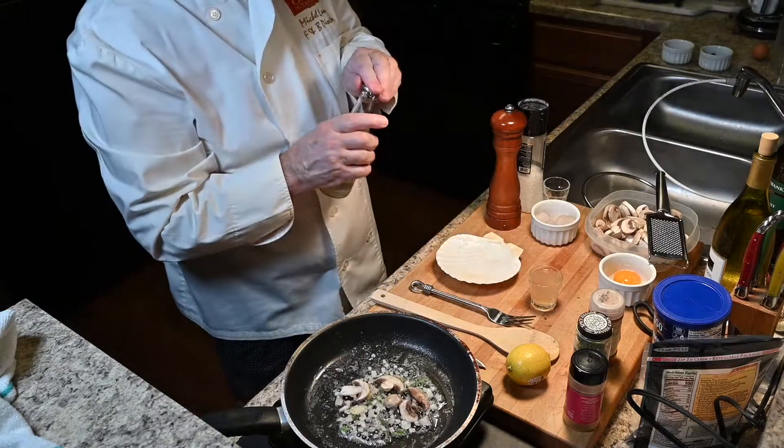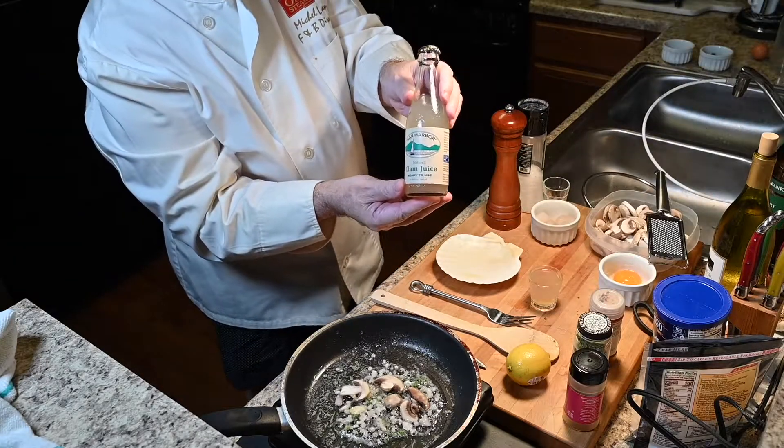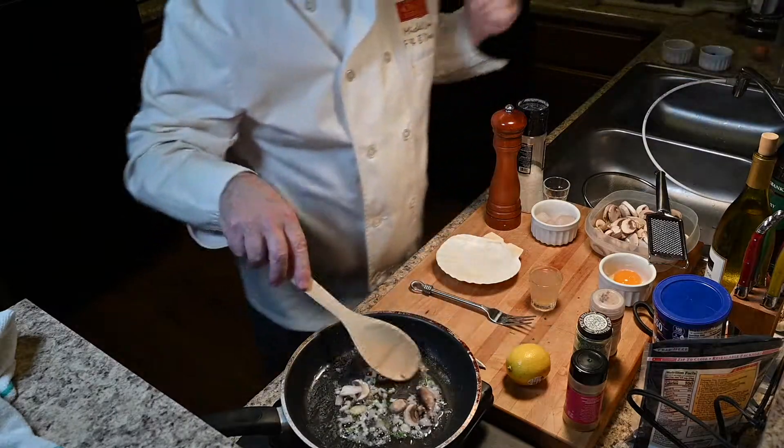And we are going to add some clam juice in that mixture. There we go. Now we get some good stuff. The clam juice I buy it like this — it's a little bottle, it costs about a buck fifty, and it's perfect for what we have to do.